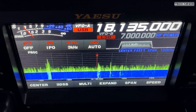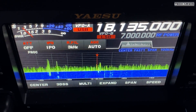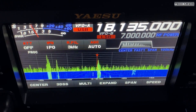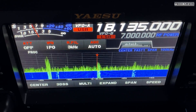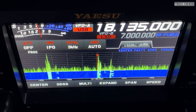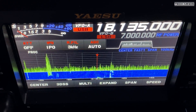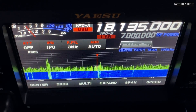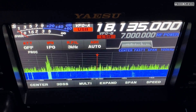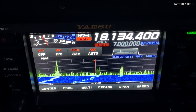Now I'll switch between the NFED half wave and the dipole for comparison. NFED... dipole... wow, that makes a massive difference. Back to NFED half wave. The station I'm monitoring isn't doing very long overs so it's difficult to quickly switch while he's talking, but the difference is clearly audible.